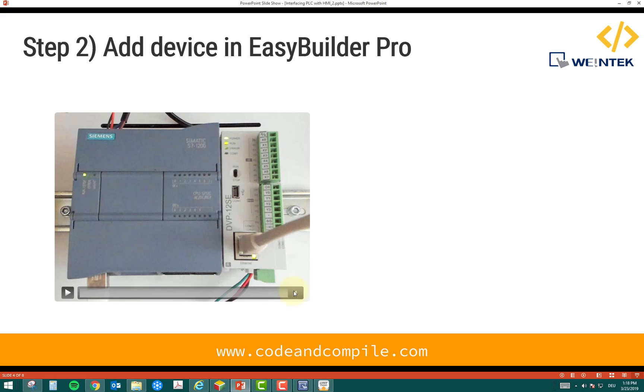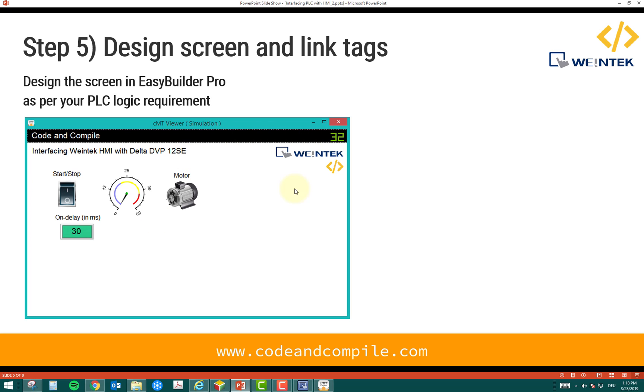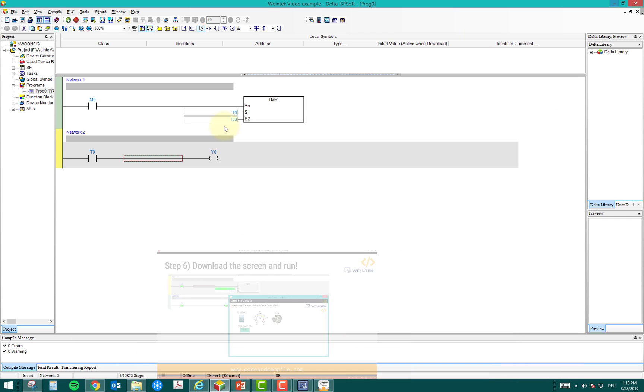Step two: add the device in EasyBuilder Pro, making sure the Ethernet cable is connected to the PLC. You can see here this is the Delta PLC and that's the Siemens PLC I used in my last video. This time we are controlling the Delta PLC with our HMI. Once you add the device, you design the screen, make tags linked to the Delta PLC, download the screen, and test it.